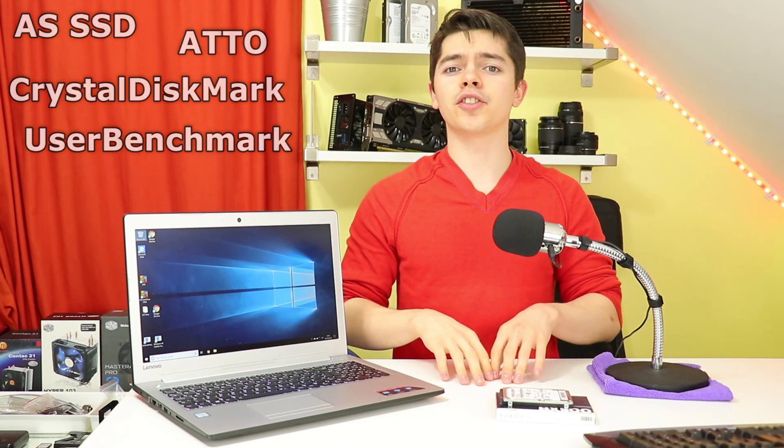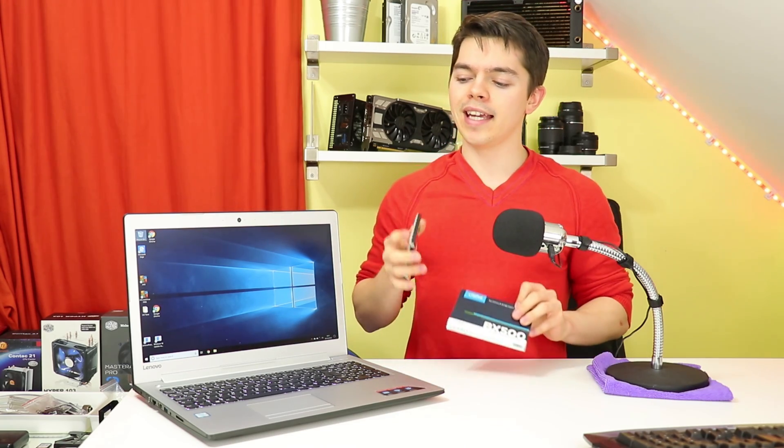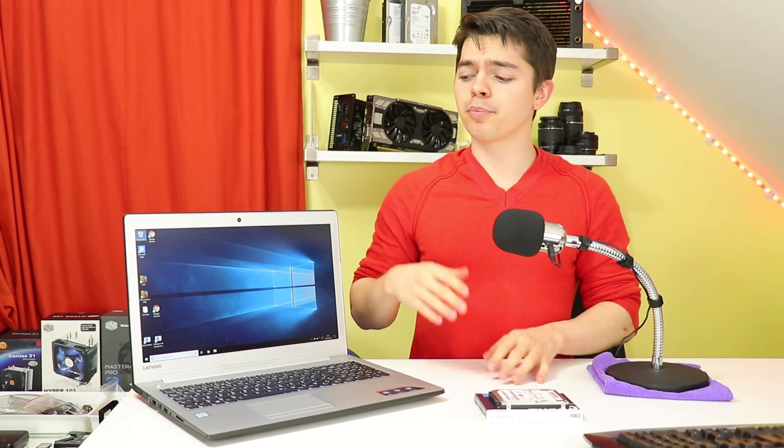In terms of testing, I put the 5400 RPM one terabyte Seagate drive through its paces in the laptop in its original condition. I tested AS SSD, ATTO, CrystalDiskMark, and UserBenchmark, taking the relevant results for an in-depth comparison against the new drive. We also did a boot test — powering on from shutdown all the way into Windows, then loading Google Chrome and heading to YouTube — to see how long it would take and compare those real-world results at the end.